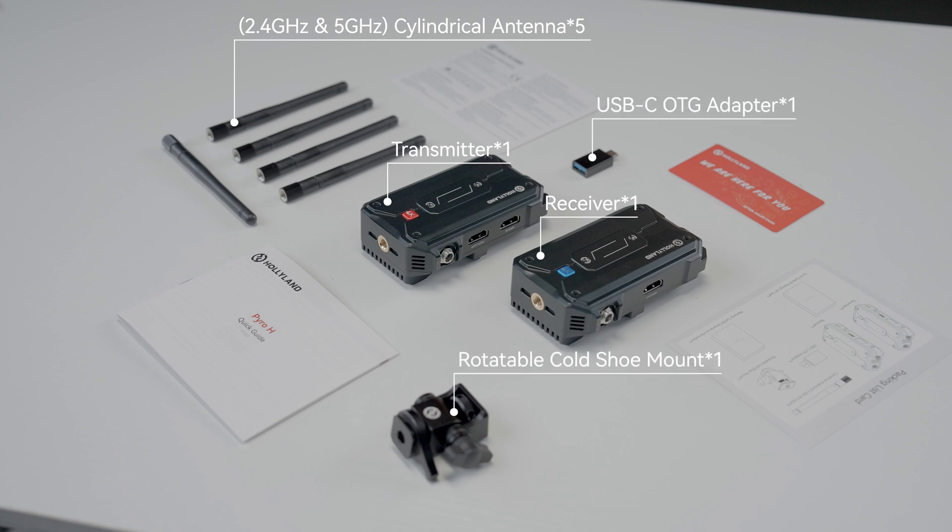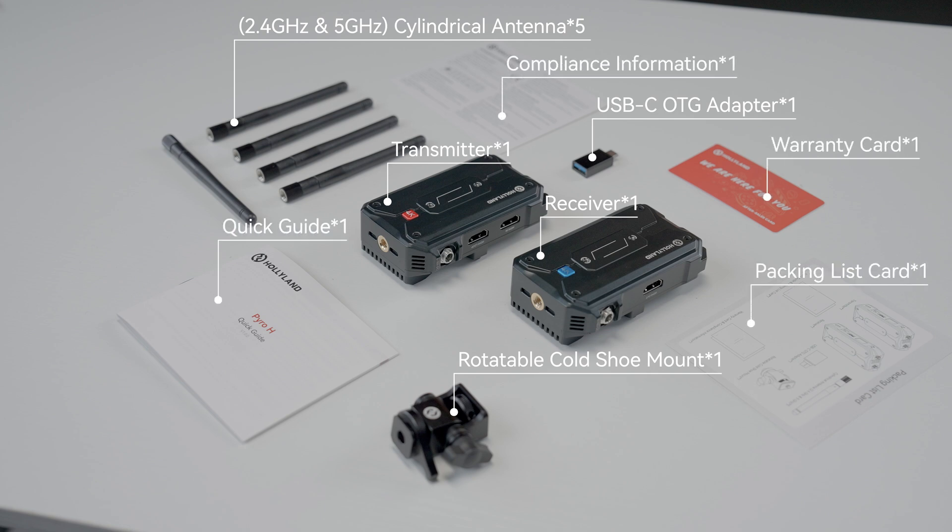Also included are one rotatable cold shoe mount, one quick guide and packing list card, one warranty card, and compliance information card.